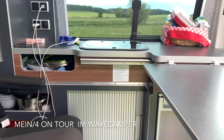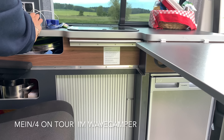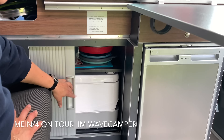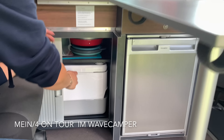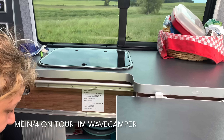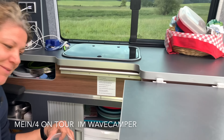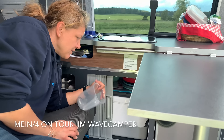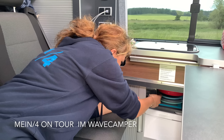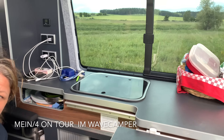Dann kommen wir zum zweiten Badezimmer. Das ist der Schiebeschrank dort unten. Man glaubt es kaum – hier unten haben wir eine Potti drin, Kopfgeschirr und so etwas anderes. Wir haben diese Toilette nicht einmal benutzt. Und so groß ist es hier dann doch nicht, dass man sich in die Mitte setzt, auch wenn man eine Familie ist.